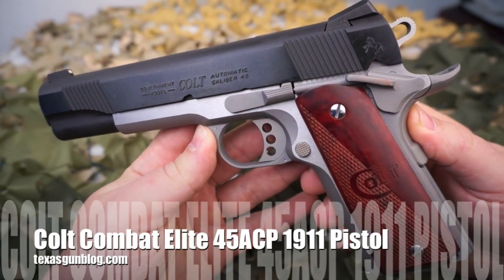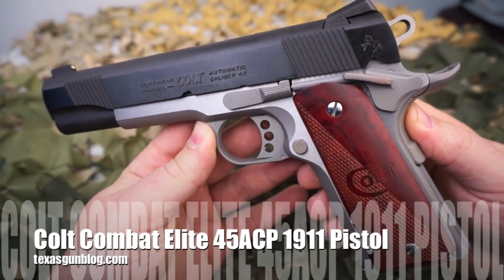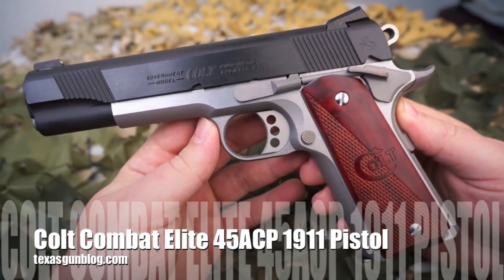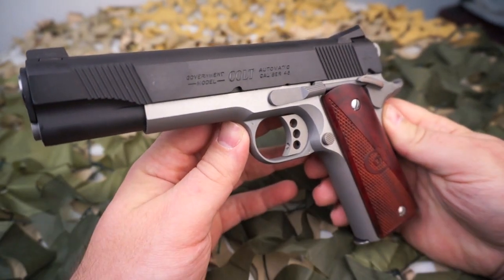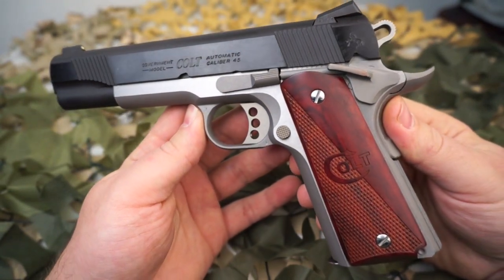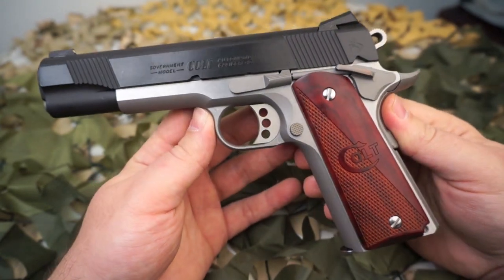You're watching Texas Gun Blog and today we're taking a look at the Colt Combat Elite. This is a government model 5-inch 45 ACP 1911 and it is a current run production from Colt. You can find these on the market both new and used. This is basically an upgrade of the XSE model 1911.